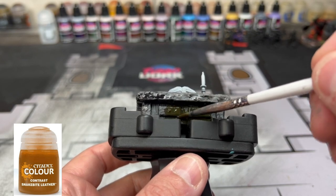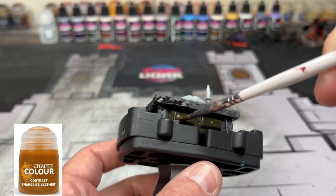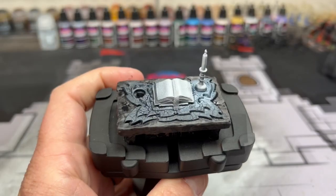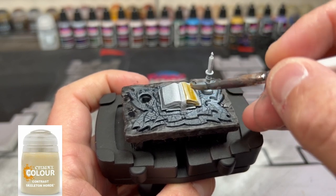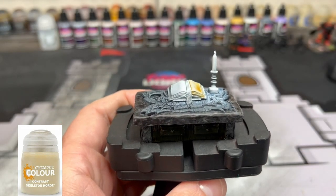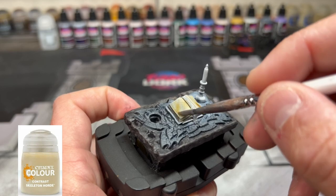For the wood portion, we're going to be using some Snakebite Leather. For our book, we're going to be using some Skeleton Horde. You do not want to get it into that middle portion that has the page saver — you just want to use it on the pages and around the page area where the pages are on top of each other.